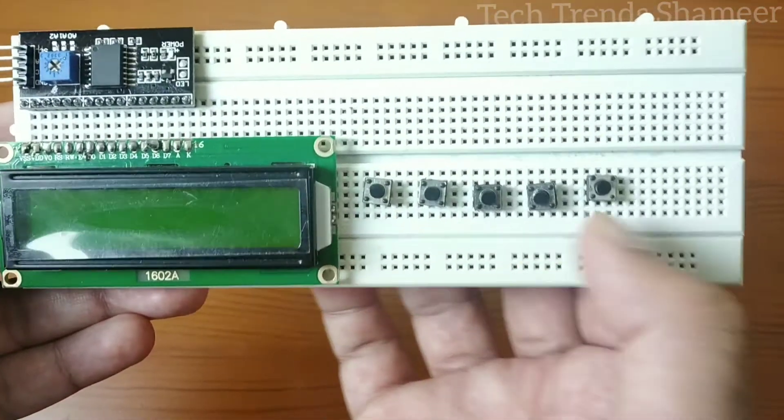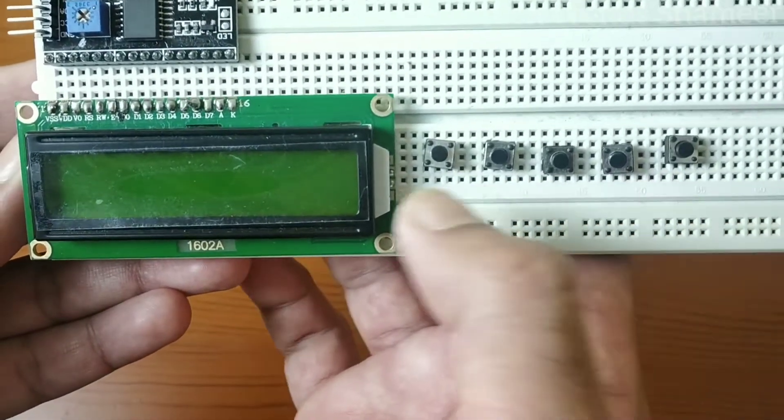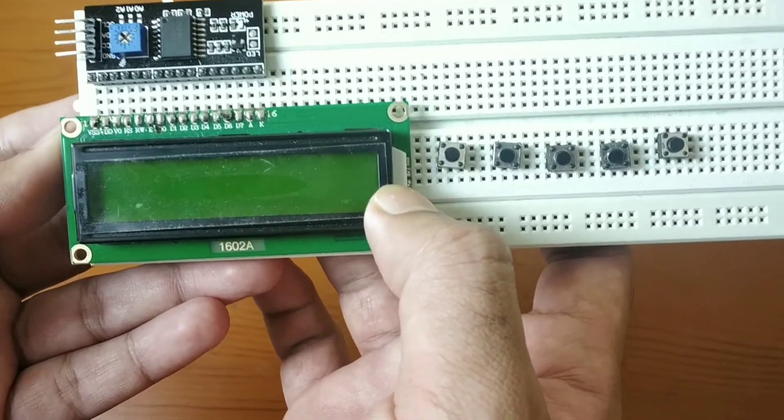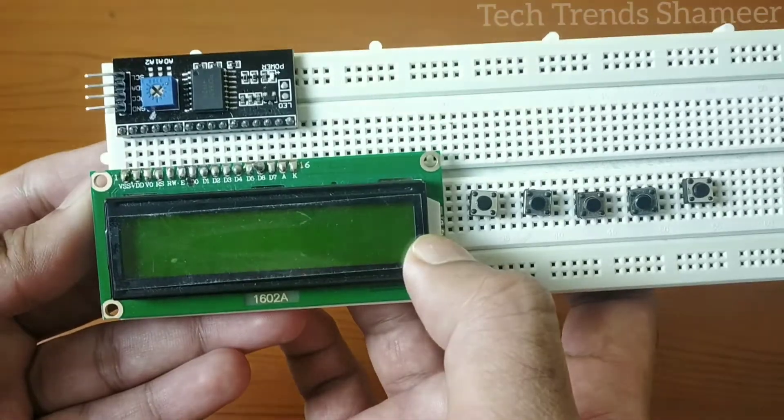We have connected the 5 switches on the breadboard like this, and also the LCD display here, and connected the I2C converter parallel to the LCD display as shown in the image.